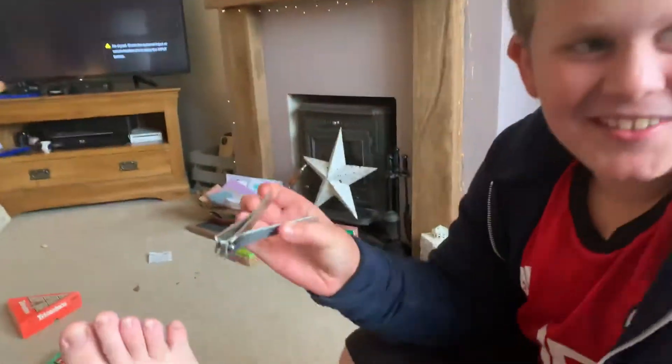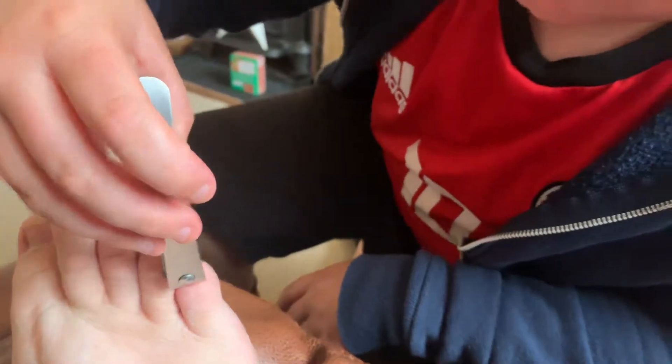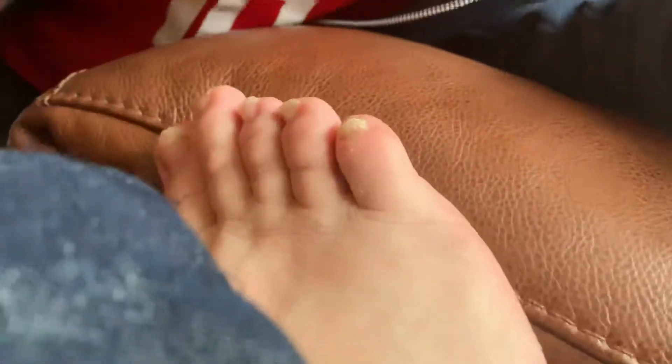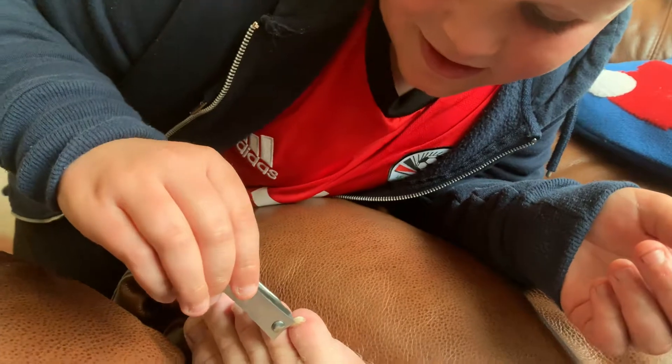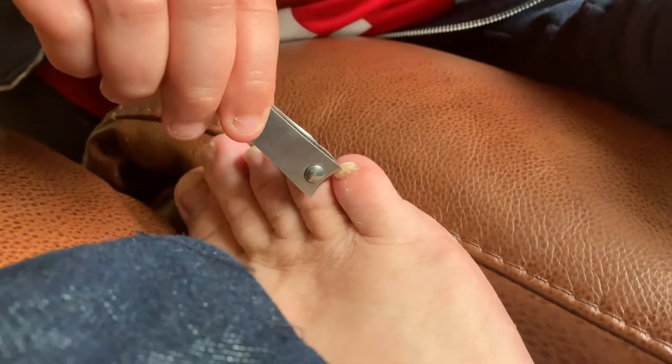Ruben's about to clip my little toenail. Don't forget to subscribe, turn on the bell, and like please. Just be careful — it's clean, just come out of the shower. Oh, the toe — which toe? Not that one! I can't, it's wobbling. Is that it? Can you please be a bit more careful?